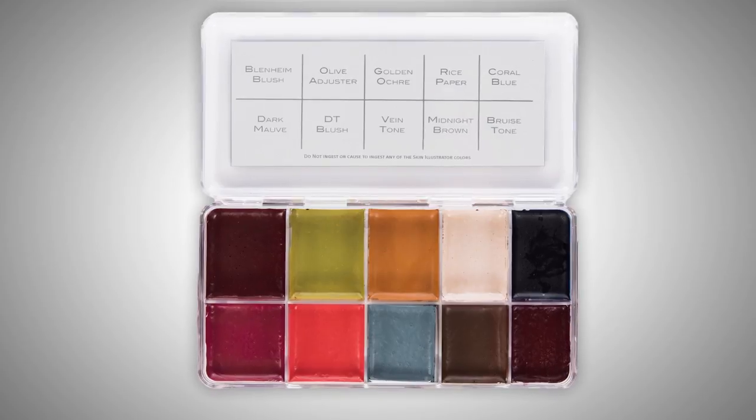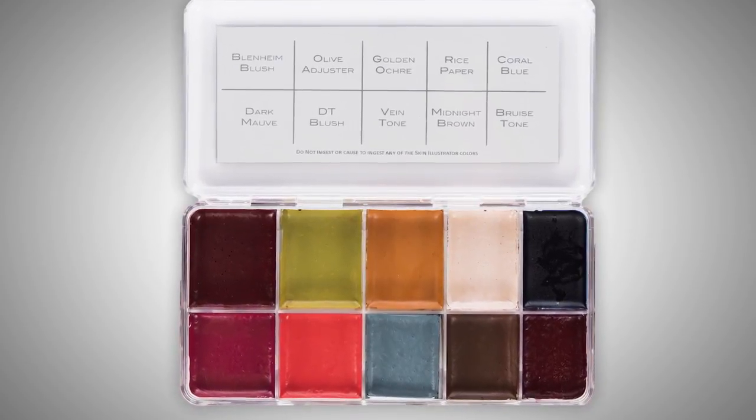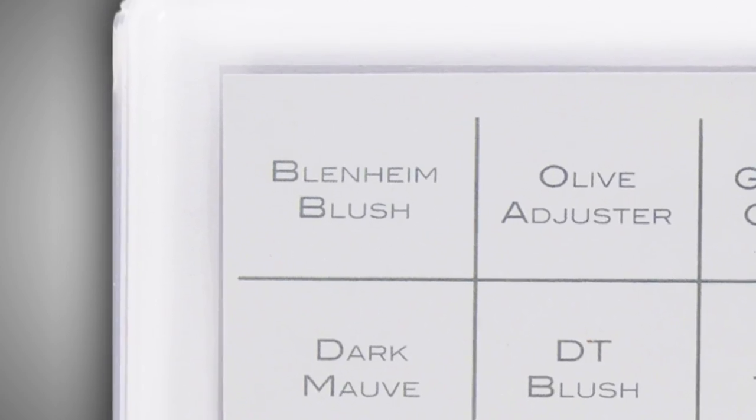I said to Gary they've made a custom color for us, but we need to think of a name. As you can imagine with Gary's sense of humor, some of the names he suggested I can't repeat. The most sensible one was Blenheim Blush — Blenheim being the birthplace of Churchill. So that was it. They sent them back and gave us palettes. I should have brought some here today!